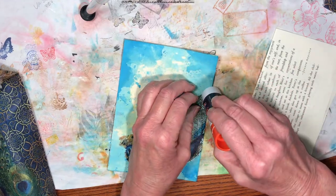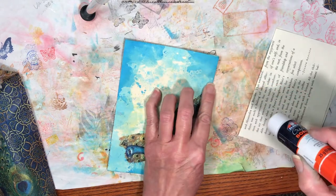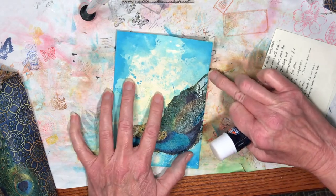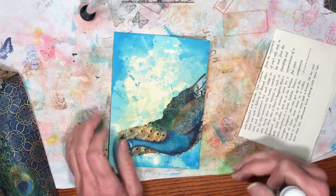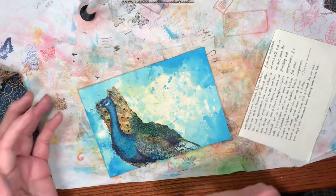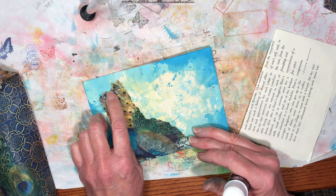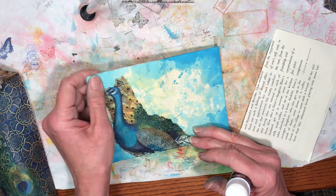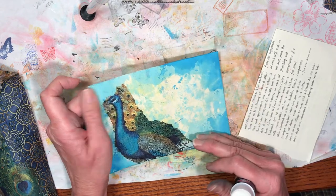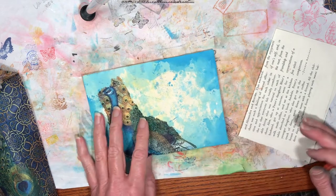I try to go around and make sure I don't have any unsecured spots. See how this piece right here doesn't quite reach? That's not a big deal because I'll go around the edges with some distress ink to give a little depth and dimension. I'm going to do the label, so let me grab one.